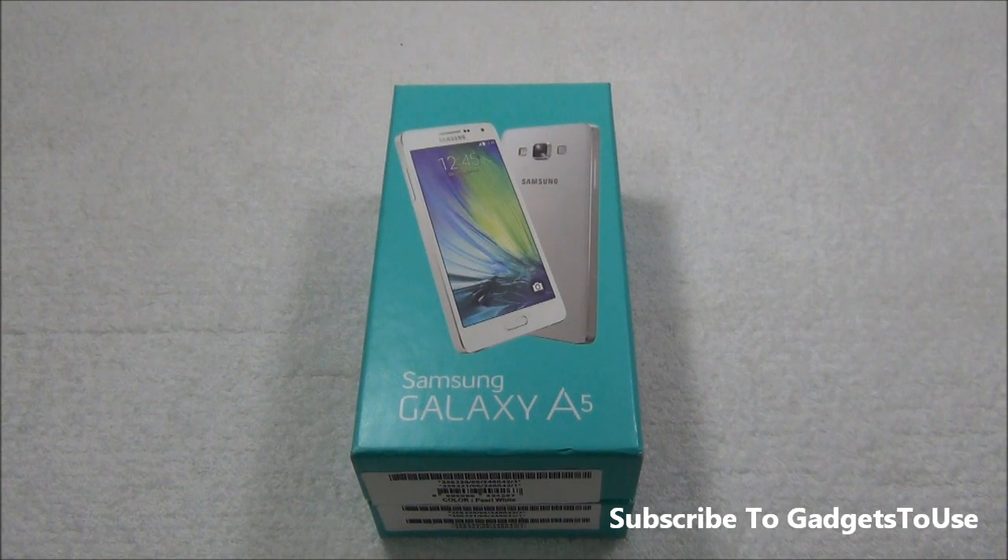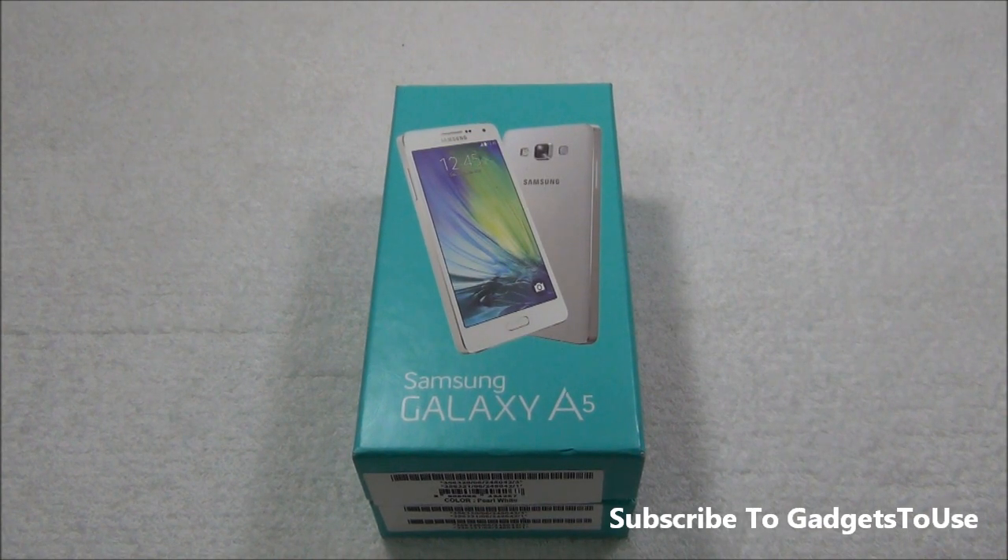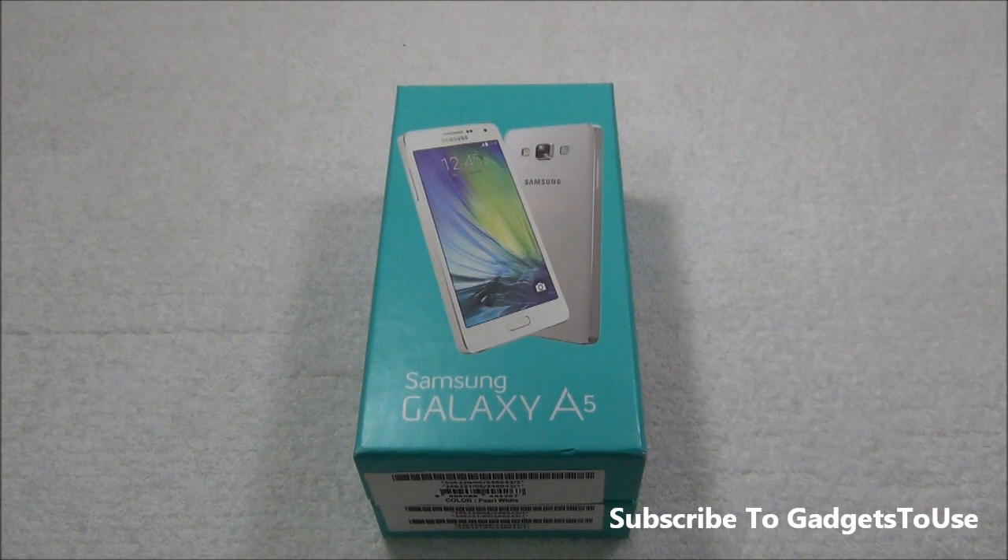Hey guys, this is Abhishek from Gadgetsreels.com and today we are going to do the quick unboxing and full review of the Samsung Galaxy A5 which we have got with us. This is a new smartphone which has been released from Samsung and it is available right now to be bought from the market.